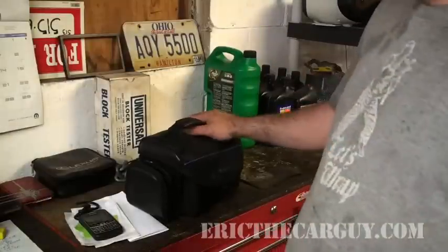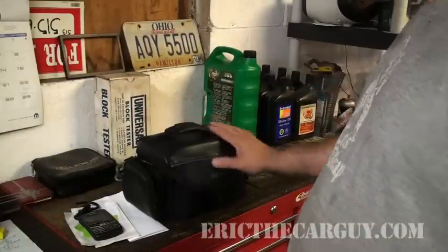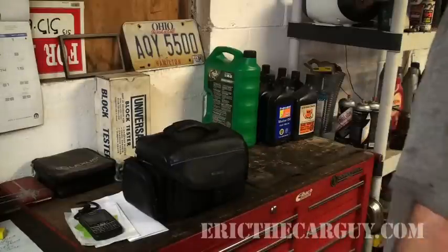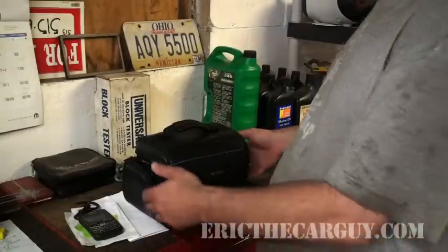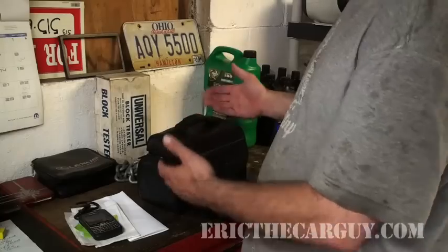I'm just gonna jump right to it. I'm gonna go over some of my favorite tools and some tools I made, and at some point I may even show you how to make those tools. First thing on top of my box is the camera bag — obviously it carries the camera, because there wouldn't be an Eric the Car Guy without a camera bag.